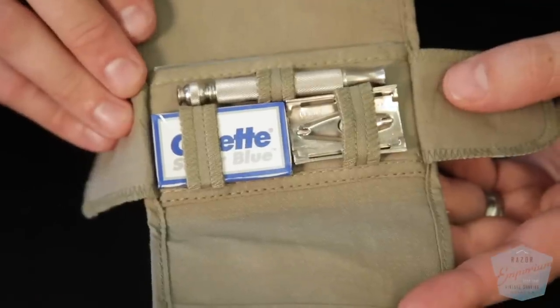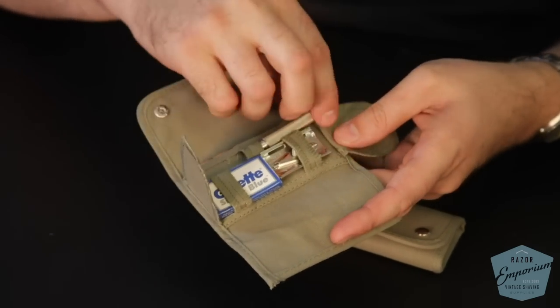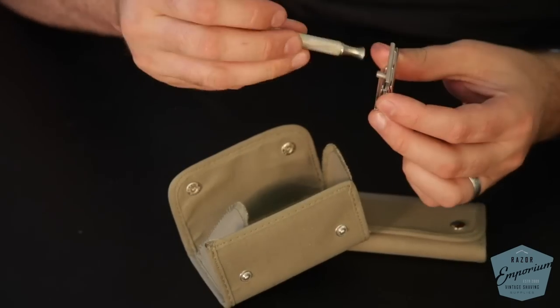These are some of our new khaki kits. Many of you may know that during the First World War, the US Army contracted Gillette to produce razor kits for soldiers going overseas during the wartime effort. Back in the First World War, people had to wear gas masks, and getting a really tight seal with no stubble or facial hair in the way was very important. So shaving was part of the regiment.